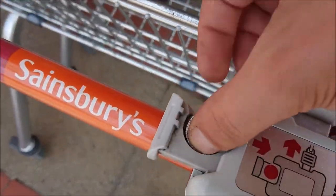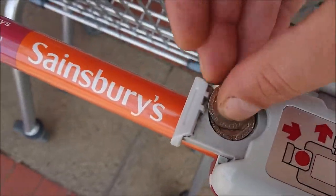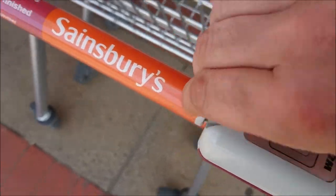Easy now, quick little video today. I don't know why more people don't do it. I've been doing this for about 10 years. Just put 220 keys in.